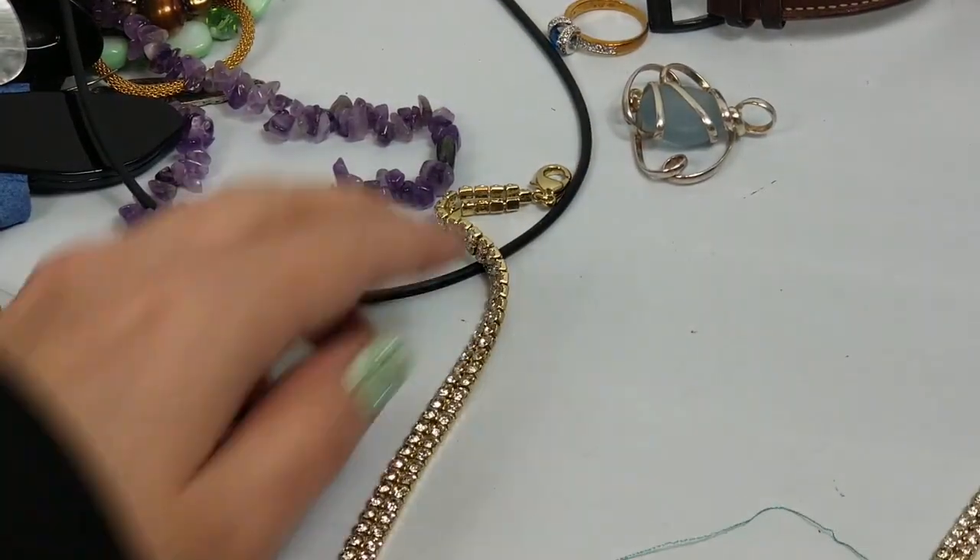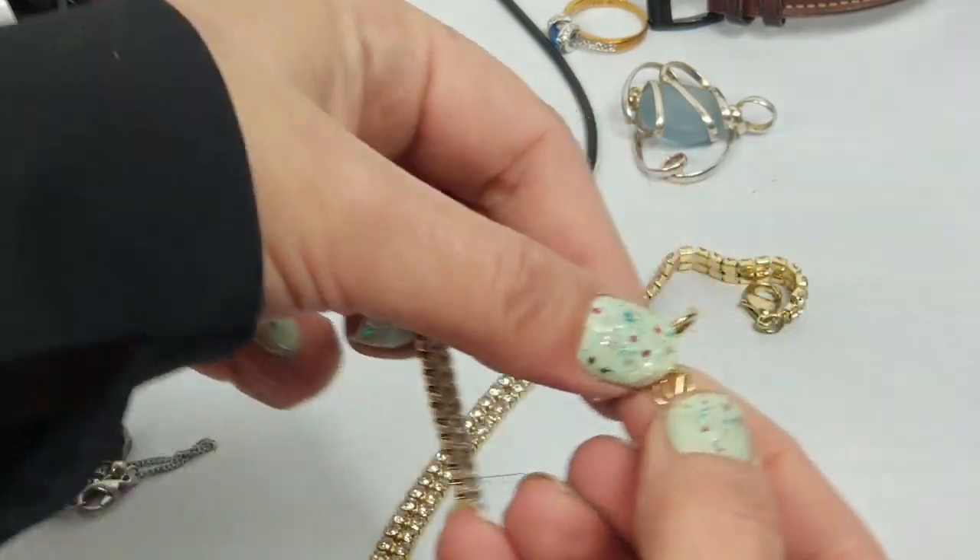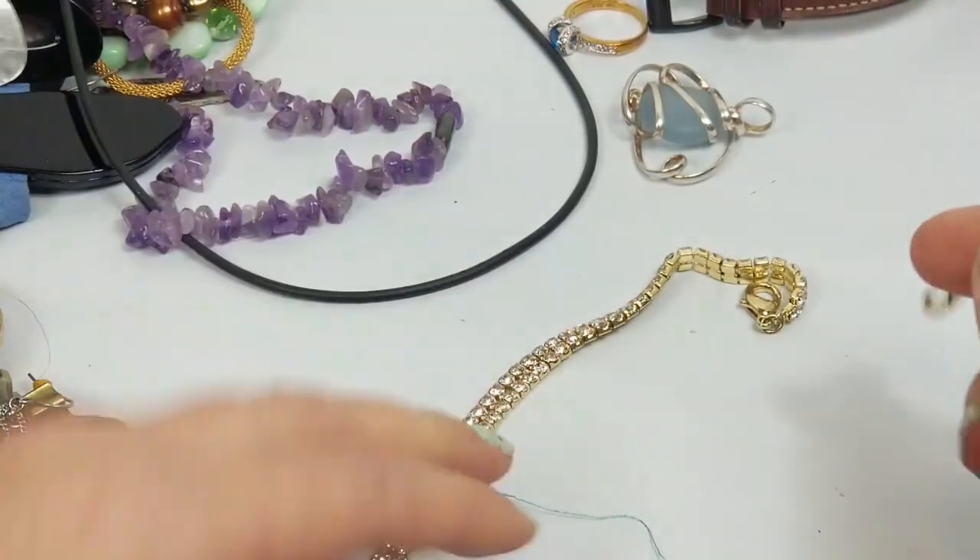It looks like a rhinestone-studded necklace. It's got a V tag - I don't know what that is - but it's cute.